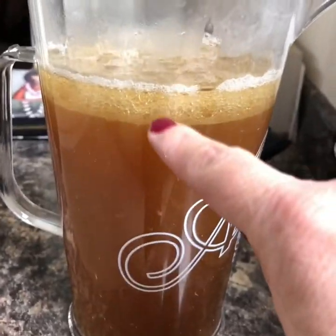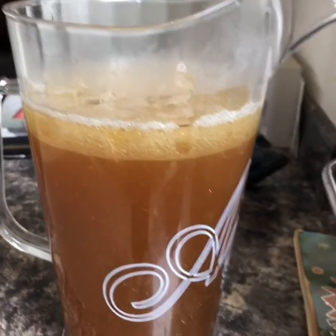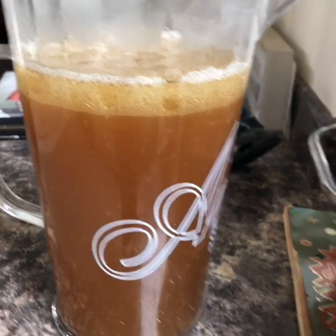See this bit here? That's fat. So get a spoon and skim that off, because you don't want that in your gravy — it won't be very nice.